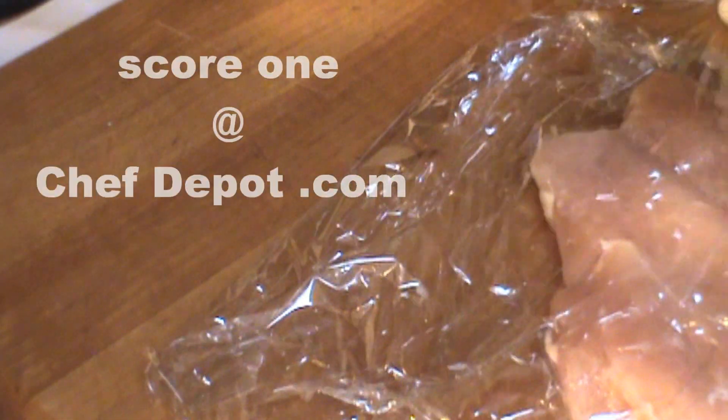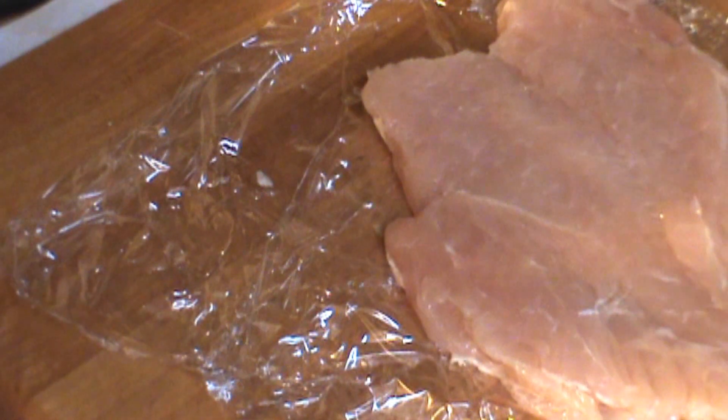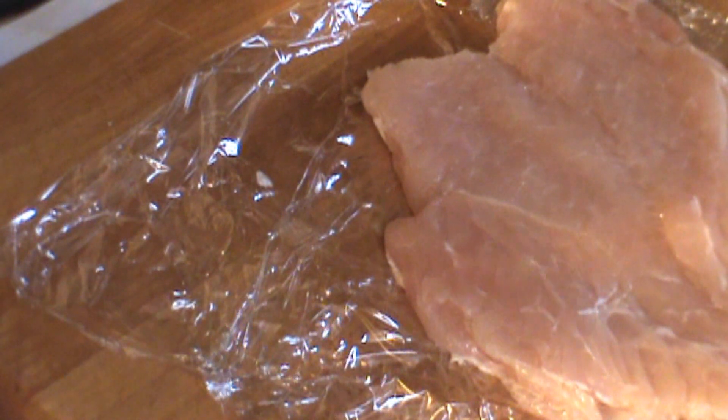You can use your hand and pound it, or you can add another piece of plastic wrap and do a little tapping. I prefer to use a meat mallet — if you don't have one, you can pick them up on the site. I'm going to get a nice uniform size, about half an inch approximately. That right there is a prepared chicken breast ready to use for grilling, sautéing, poaching, broiling, blackening — you name it.